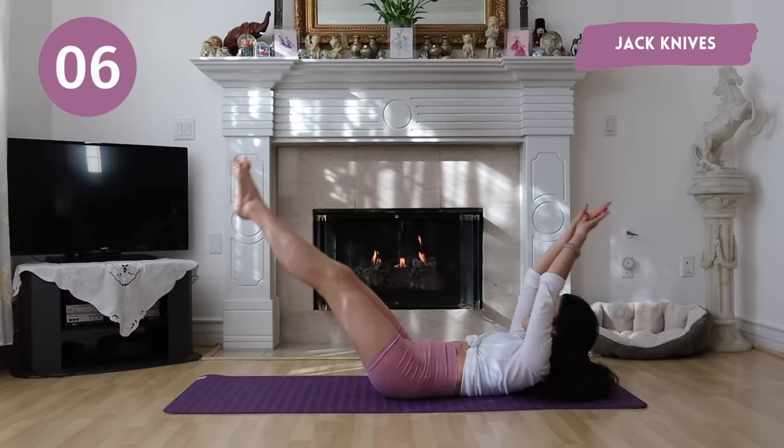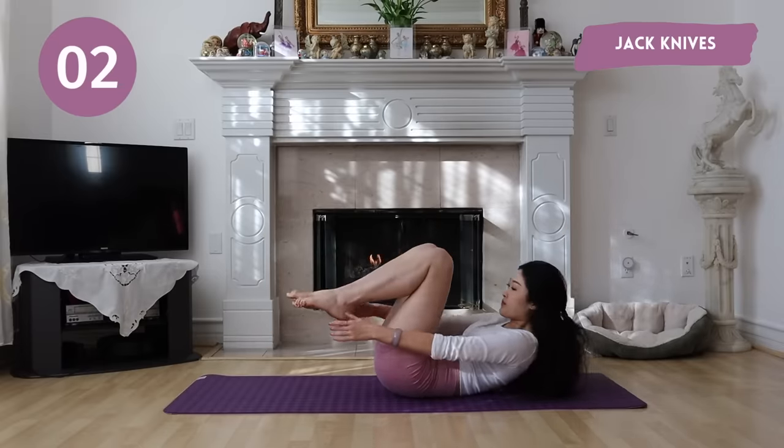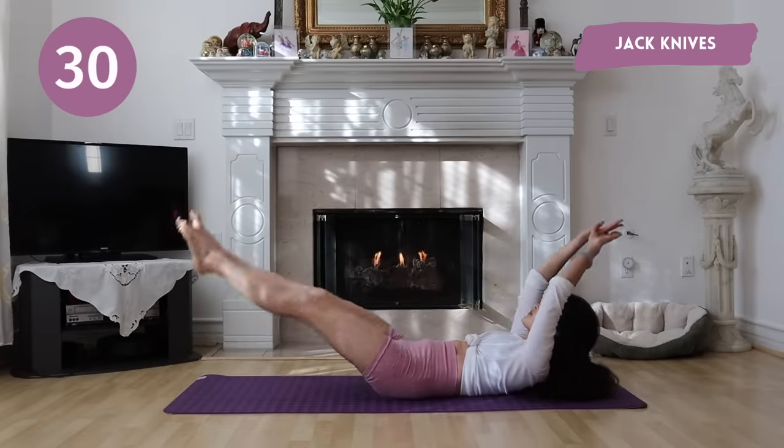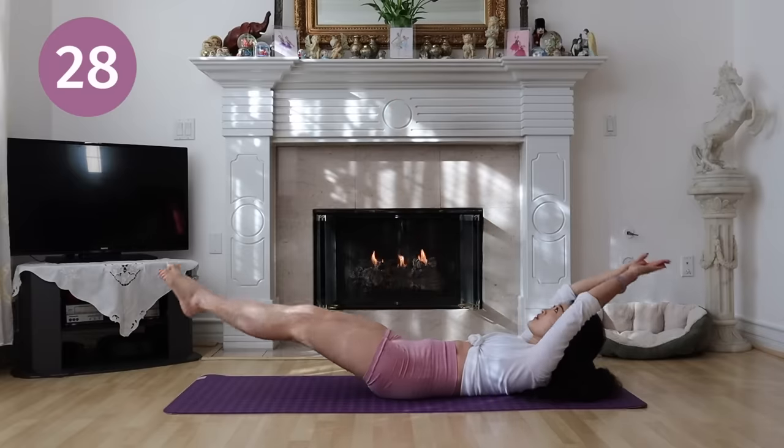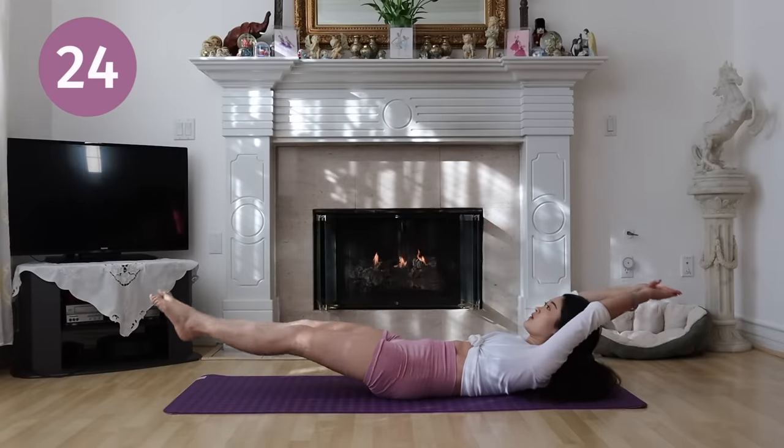Alright guys, get ready for jackknives. Make sure you're keeping your core tight, which will prevent you from arching your back.